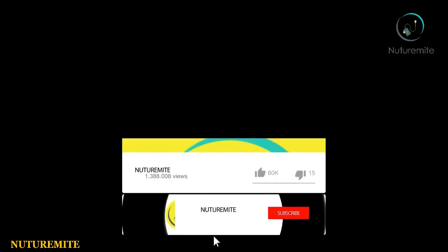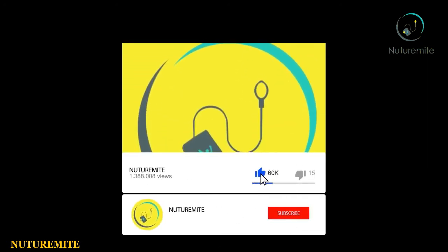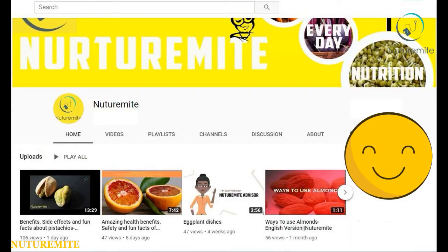Before we proceed, I request you to like, share and subscribe to our channel and press the bell icon for more interesting videos and notifications. If you want to dislike our videos, first go through all our videos and tell us the reason so that we can improve.